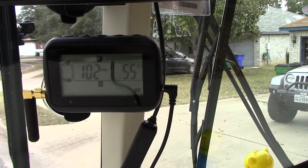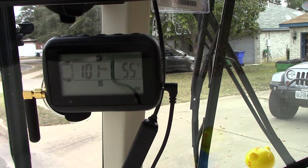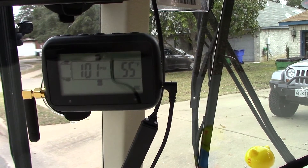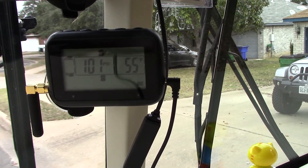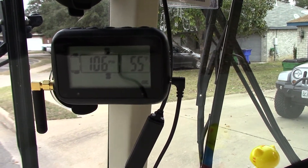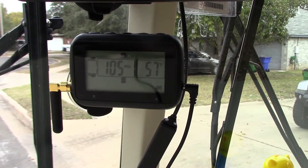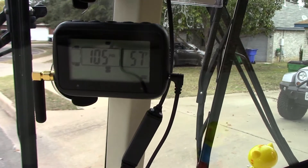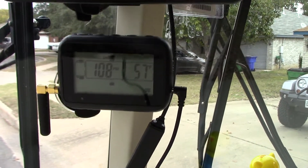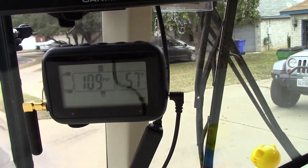This unit uses replaceable CR2032 batteries — the same ones most car remotes or key fobs use. I have it on my wife's car; you can see it mounted on the windshield. I don't have one for the Jeep yet, and I'm not going to promise I will.